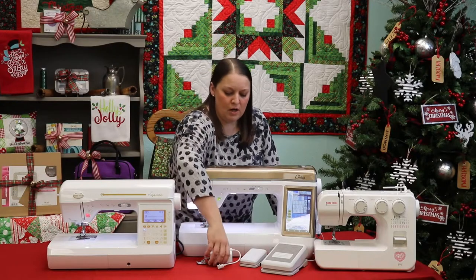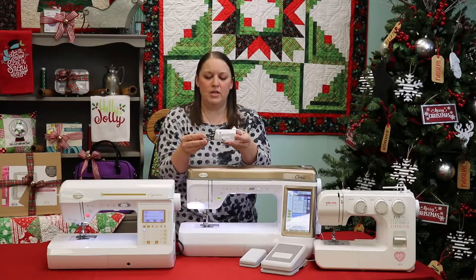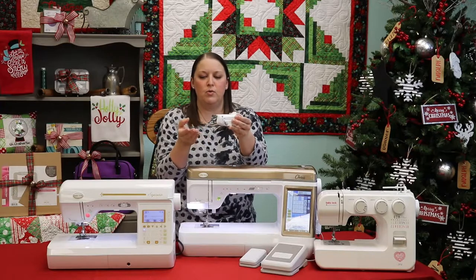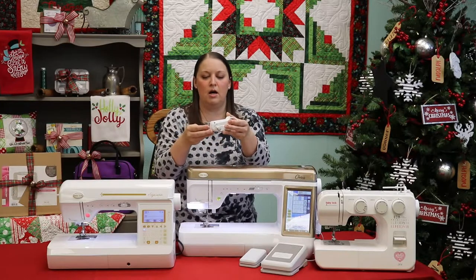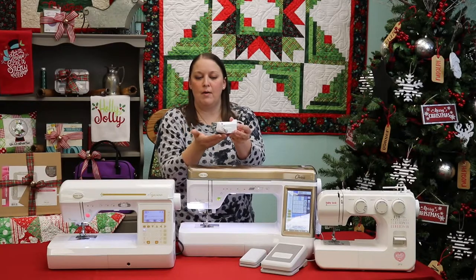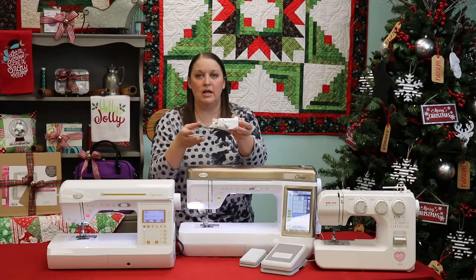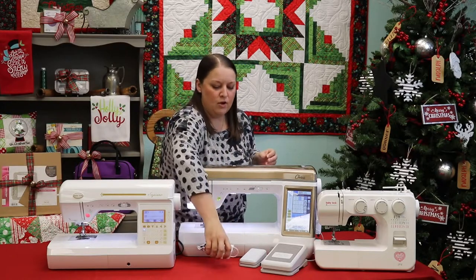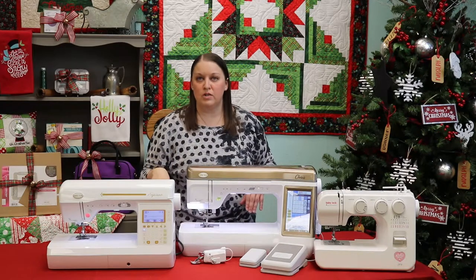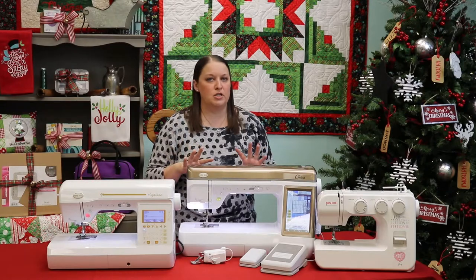The Chorus also comes with the new compact dual feed foot, and its body is a little bit narrower than the original dual feed foot, which makes fabric slide under it a little bit easier. So if you've ever had trouble with your fabrics bunching underneath your dual feed foot, the new design has really helped with that. Those are just a couple of the additional features that come with the Chorus that make this machine top of the line.